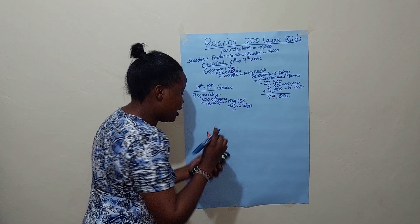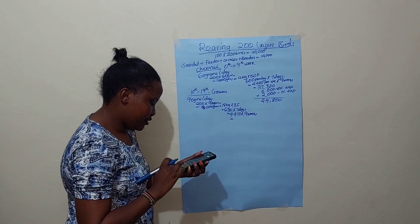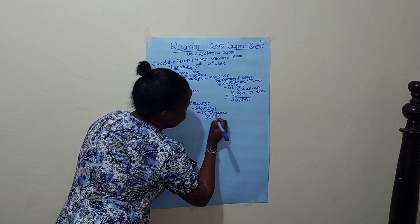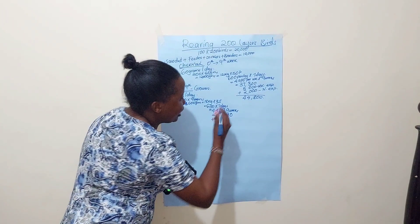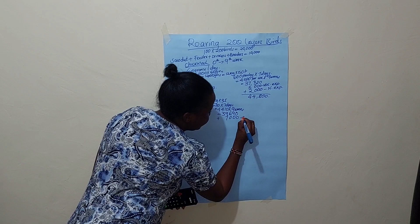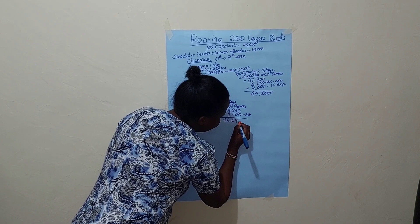For the growers mash phase, the daily feed cost comes to about 4,410 bob per day. Over nine weeks, you may spend approximately 39,600 shillings on feed. Adding normal miscellaneous expenses of about 7,000 shillings, the growers phase total comes to around 46,600 shillings.